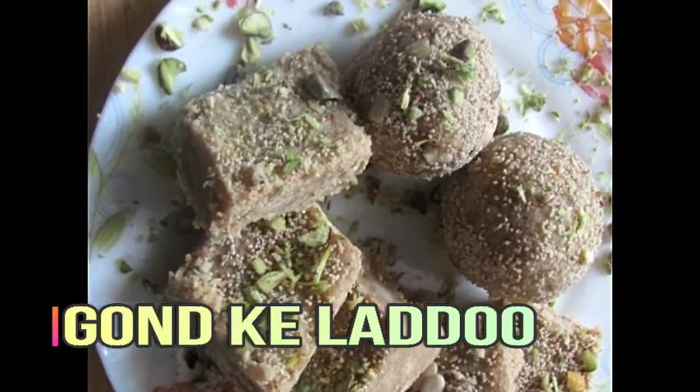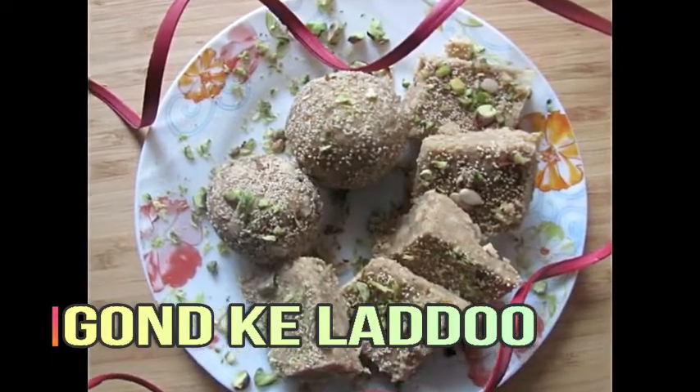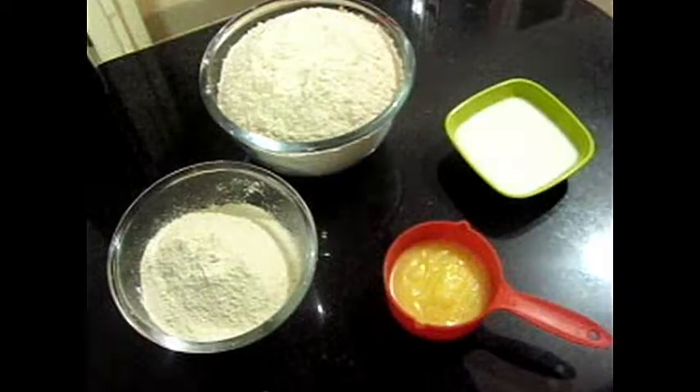Believe me, it will give very good benefits and very good results. It will make this ladoo very well. So for this, we need the ingredients.